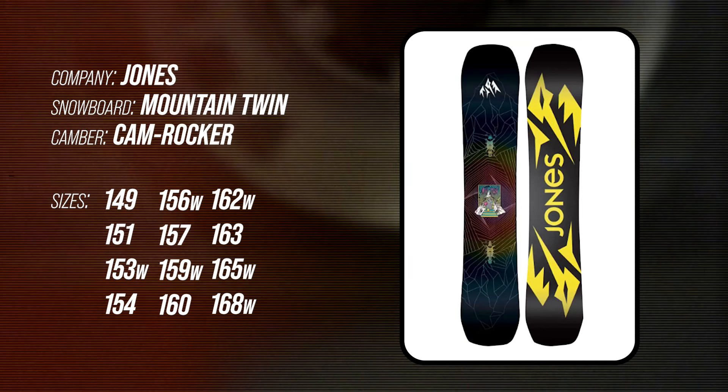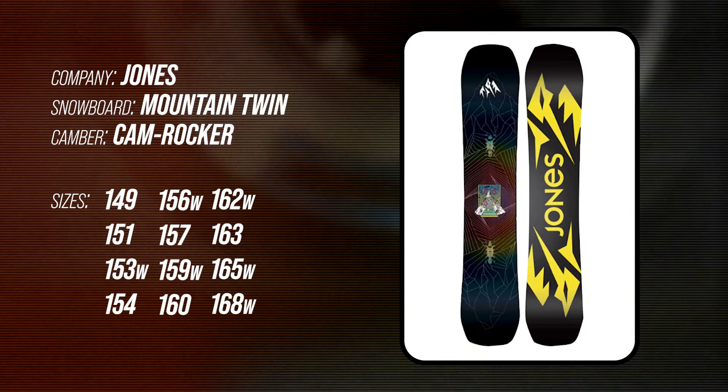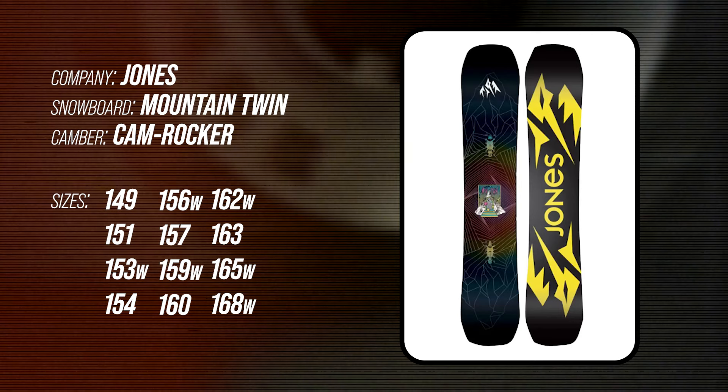This board is available in 149, 151, 153 wide, 154, 156 wide, 157, 159 wide, 160, 162 wide, 163, 165 wide, and 168 wide for you goddamn Satchmos.